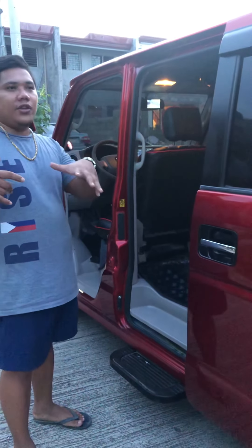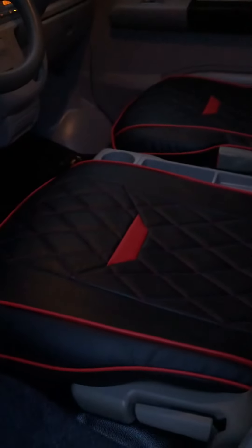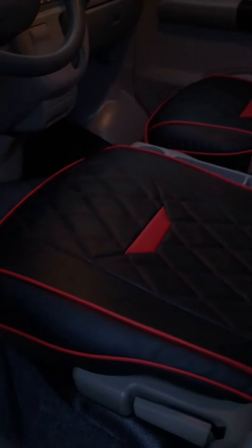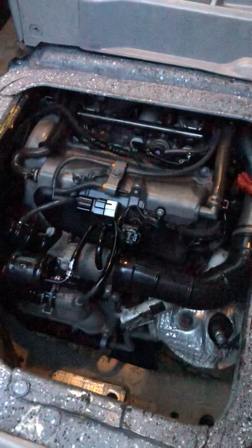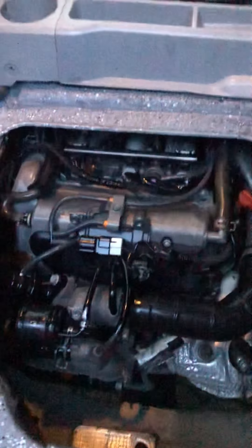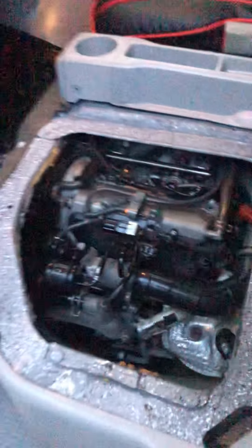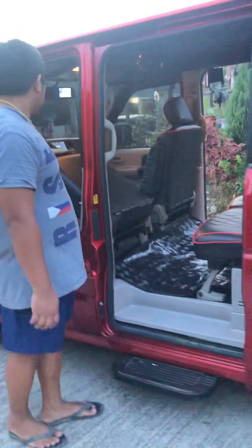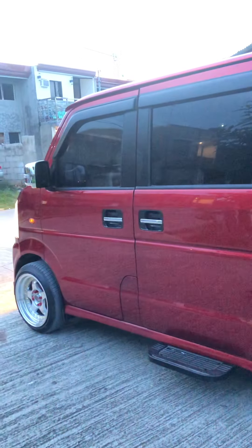Every release sa aming unit, we make sure the engine is in good condition. So we will check the engine — bagong linis ko ito. Maganda yung tuloy ng makina at saka yung turbo is good pa.